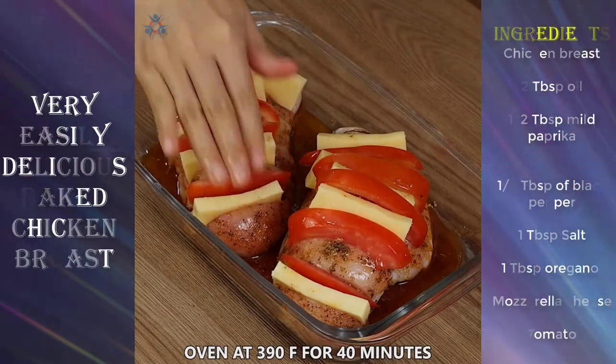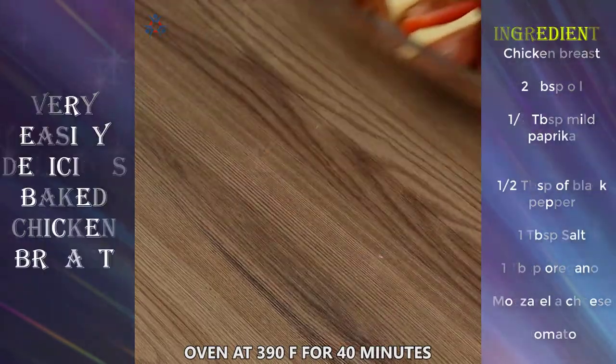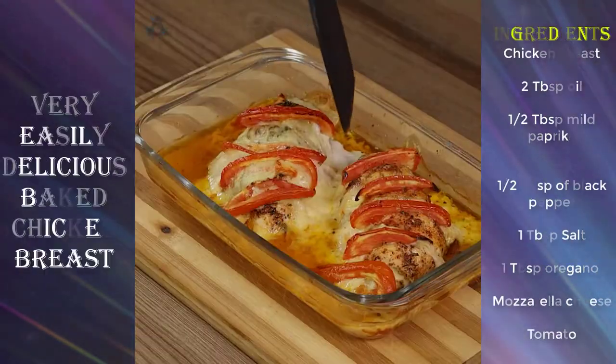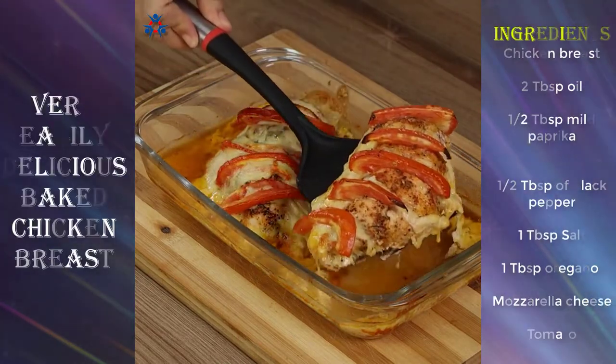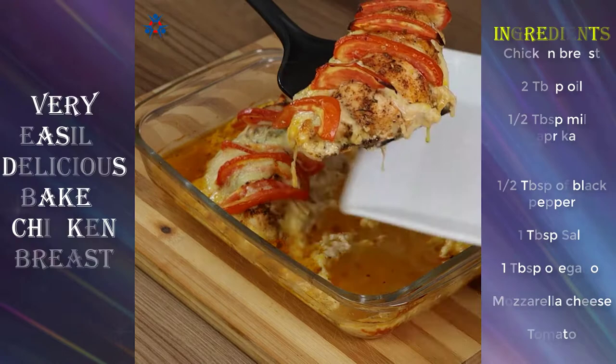After inserting the cheese and tomato slices, transfer everything into a preheated oven at 390 degrees Fahrenheit for 40 minutes. And our recipe is done.